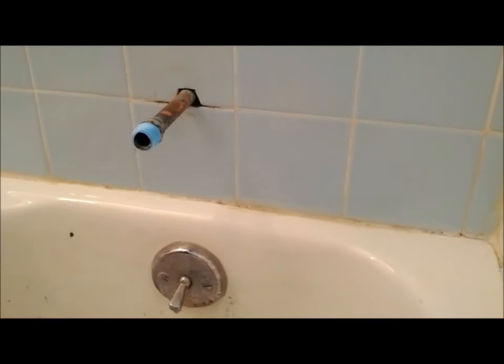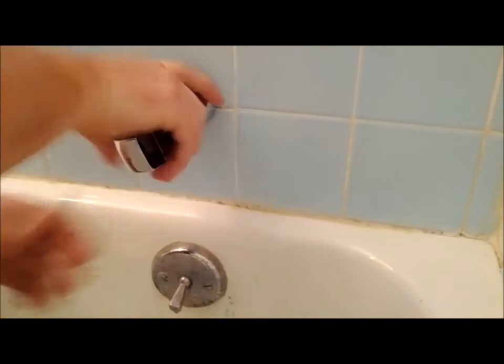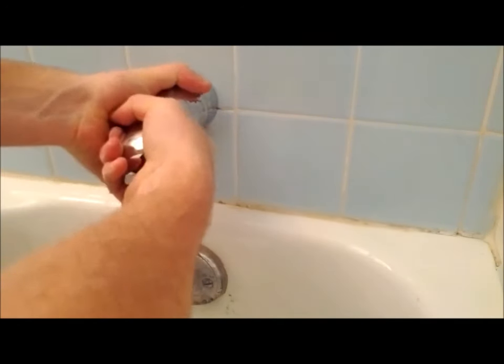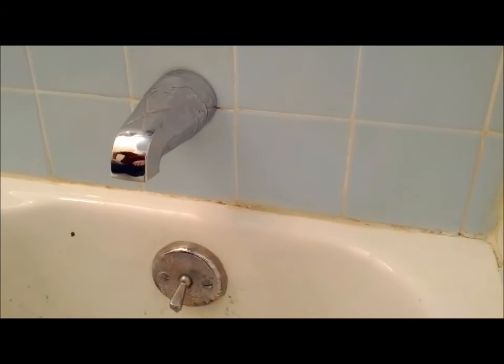Once you have your tape installed, take your new spout and twist it on there. You just want to snug it up. Make sure the spout's pointing down like it was originally. And that's it — you've just replaced your tub spout.